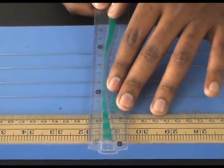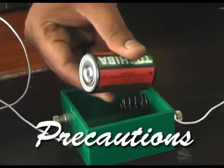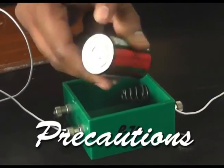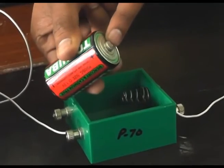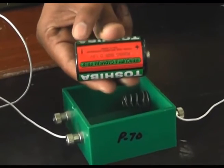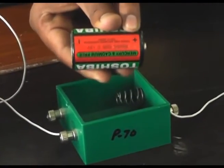The next precaution is to check the polarity of the cell. The negative side and the positive side of the cell are marked. For convenience, the polarity can be identified from the markings written on the cell itself.